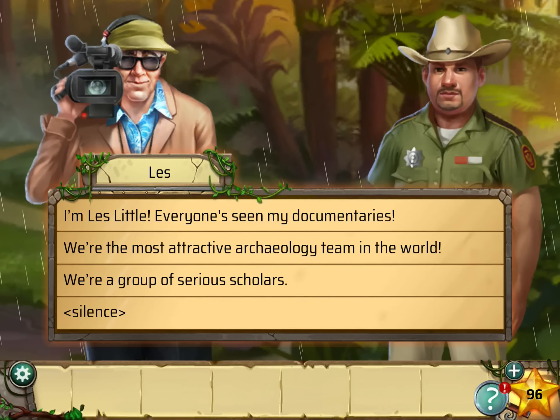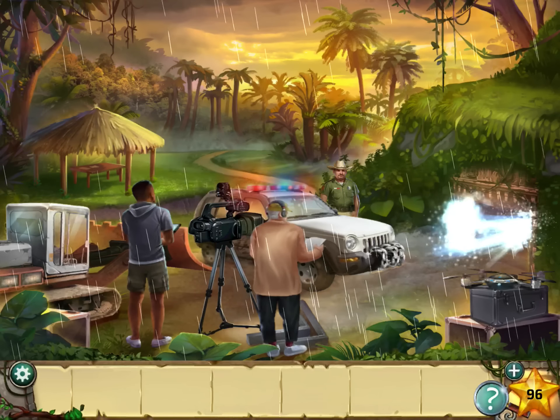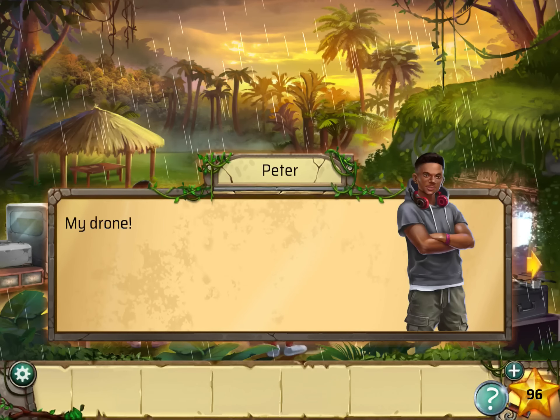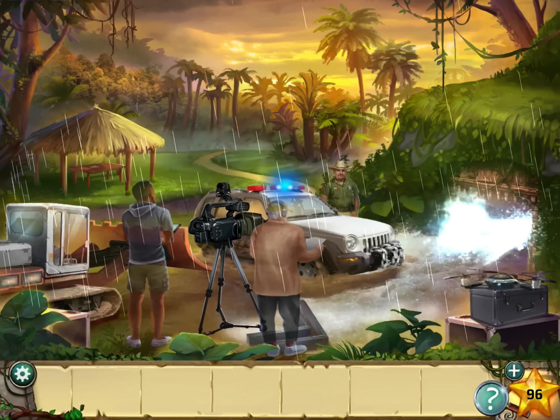We have filming permits. You can have fun. You can do silence. Silence. Now silence again.